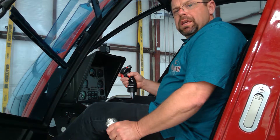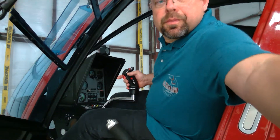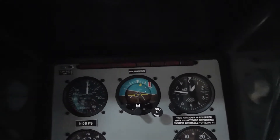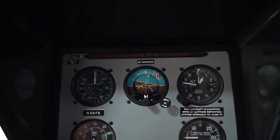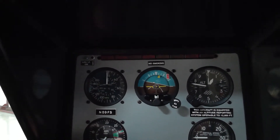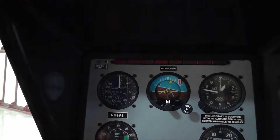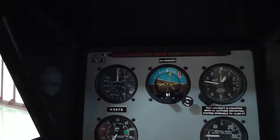Now we'll take a peek at the Enstrom panel so that you know what I'm talking about as far as low RPMs or being in the green. This is your RPM gauge. There are two needles — one has an R on it and is a shorter needle, and one is slightly longer and thinner, which is the engine RPM. The longer, skinnier needle is the engine RPM and has a very narrow operating range around 3,000. The rotor operating range is a larger green area.